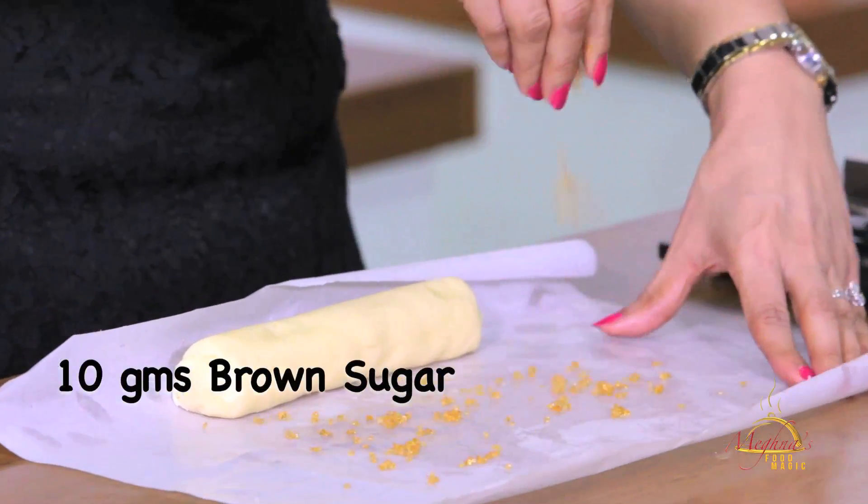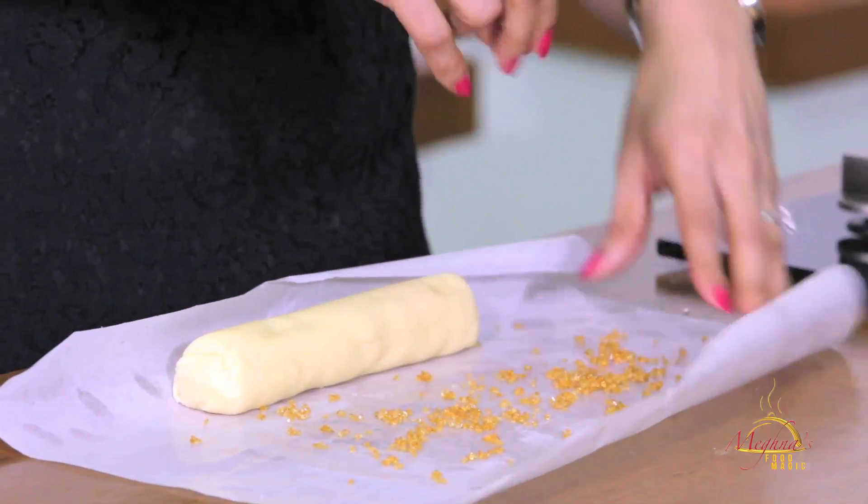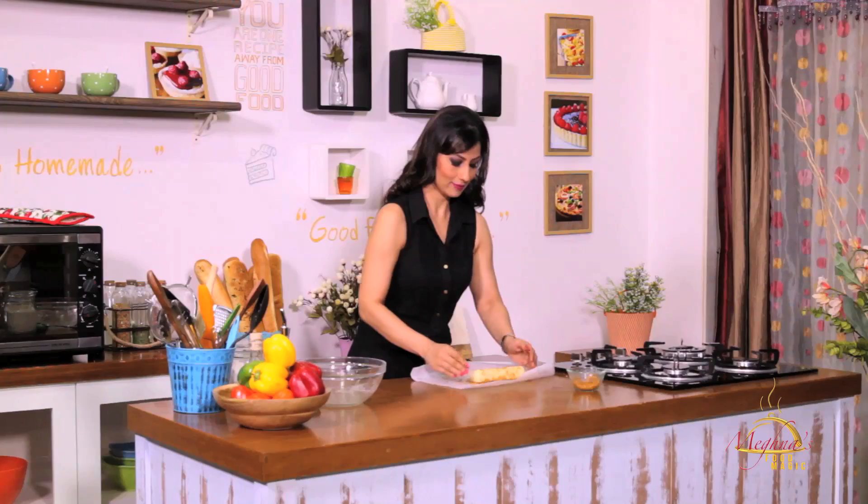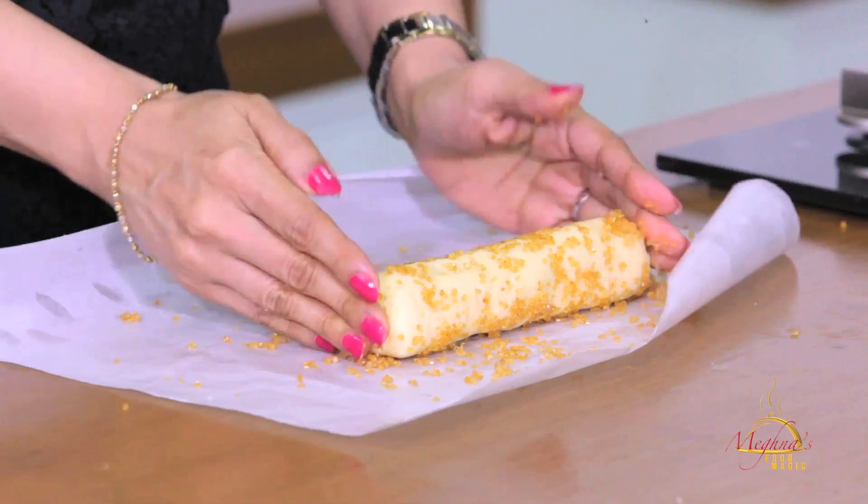We will roll it with brown sugar. Add a little brown sugar and we will roll it. Add a little to the sides maybe — this is looking perfect.